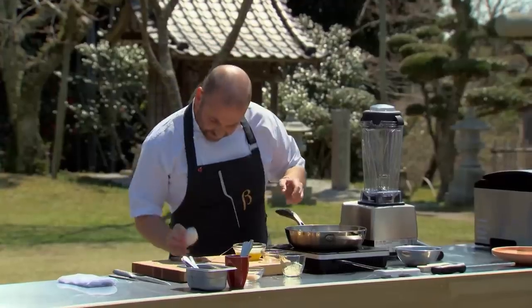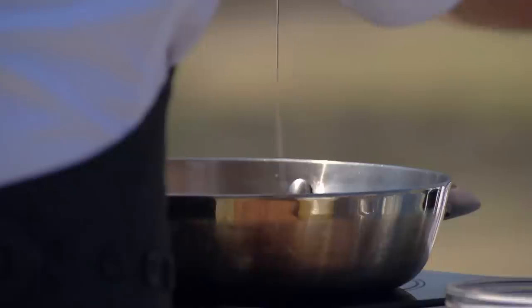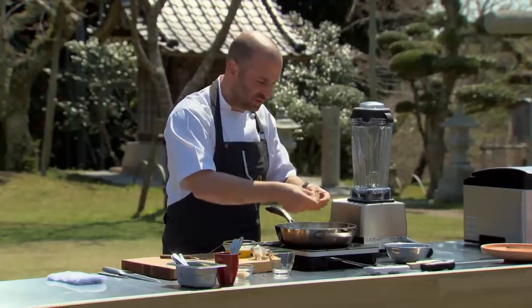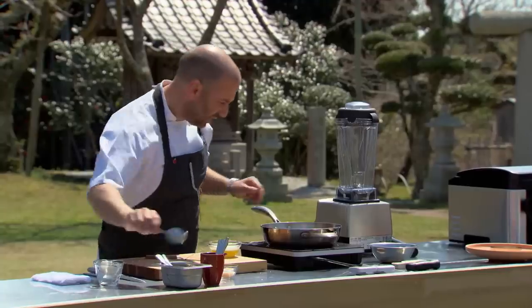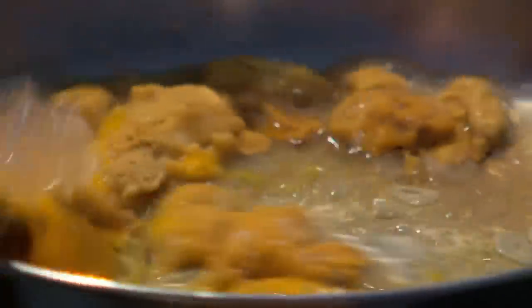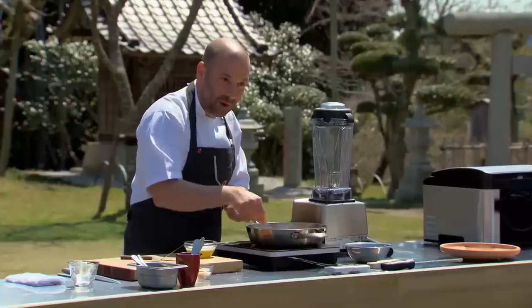I take the uni and drop it in. An egg goes in. Four grams of soaked gelatine goes in, and salt. I'm moving everything around and bringing everything to the exact same temperature before I blend, before I add melted butter, and before I cook.